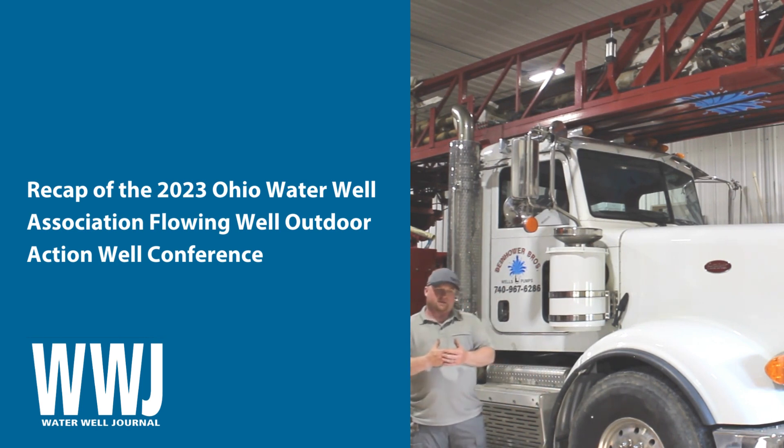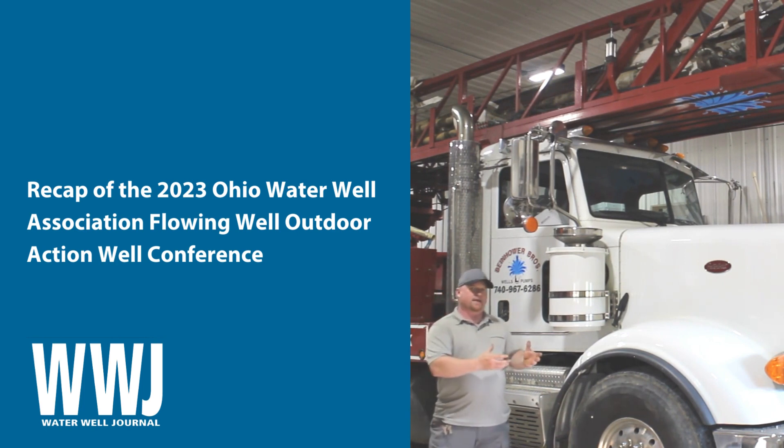Nothing was just 'let's see if this happens.' Everything done was intentional, by the book — the groundwater resource books, the groundwater and wells books — anything you can get your hands on to further educate on certain things.